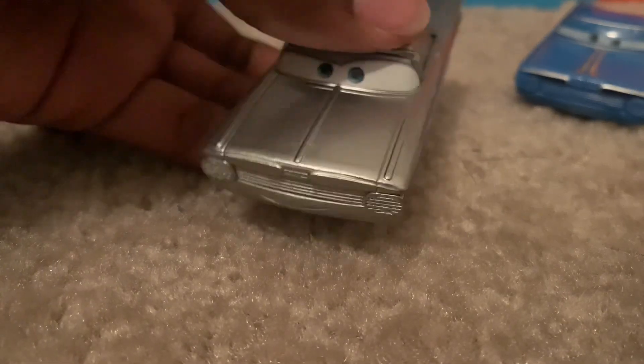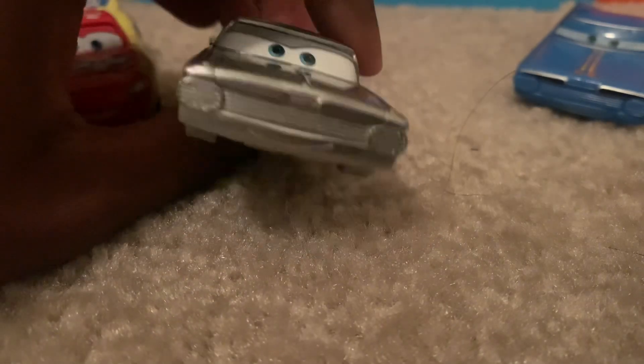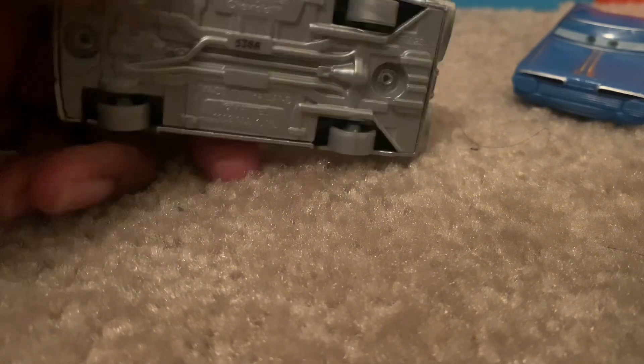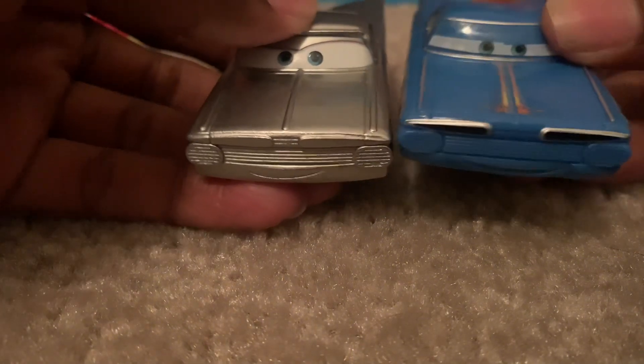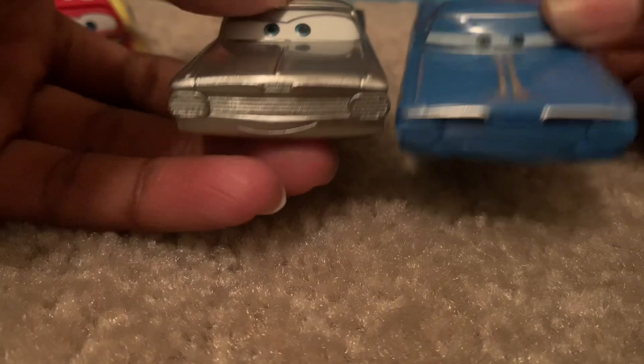As you can see, this is the paint job that Ramone had for the 100th anniversary of Disney. The flames are metallic, same thing for the other side. The tail lights aren't colored, the license plate is visible, the tires are silver, and the base is silver.